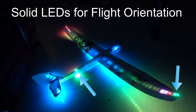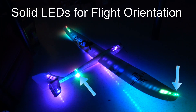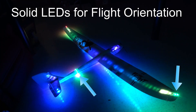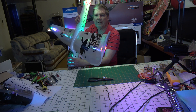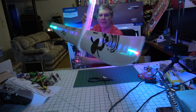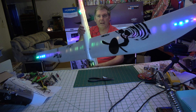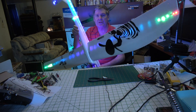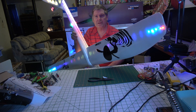Here's what's up: I've got some LEDs now around the tail for orientation and some on the wingtips that are solid. Solid lights on the wingtips so we can see what's going on, and solid lights around the tail to help with orientation. Let's just take a look at that and see how I did it.